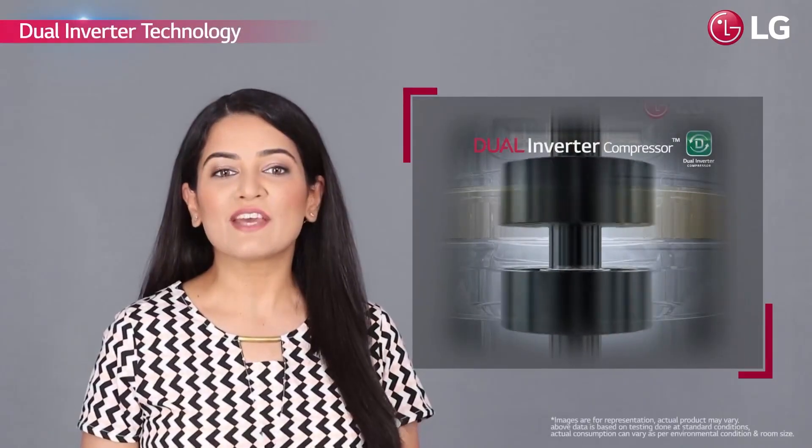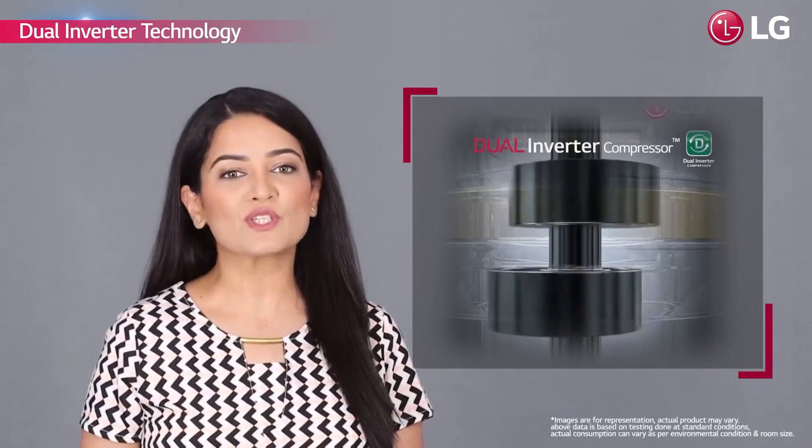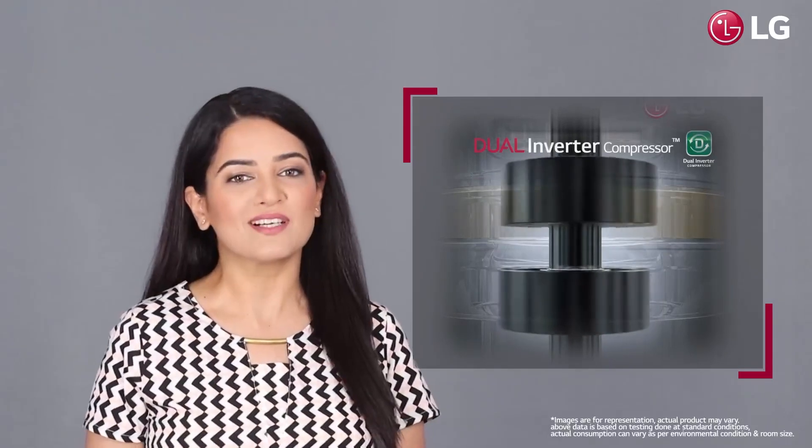The unique Dual Inverter technology of this AC gives you faster cooling, reduced operating cost and a quieter performance.